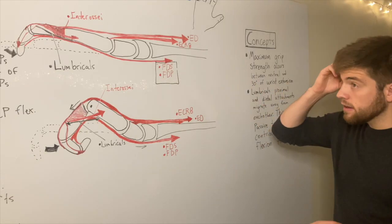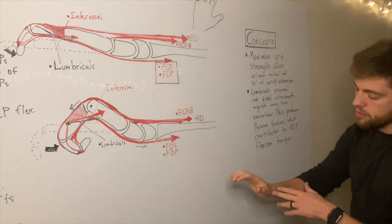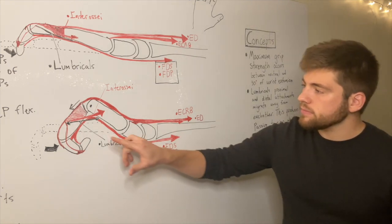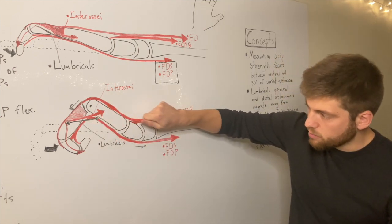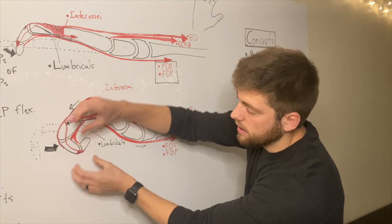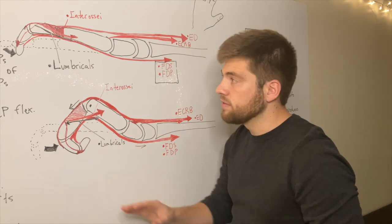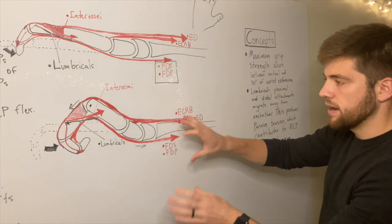Just to recap this whole thing for closing the hand — some key concepts: maximum grip strength occurs between neutral wrist and 30 degrees of wrist extension, so that's why we go there when we close our hand. The lumbricals' proximal attachment on the flexor digitorum profundus tendon — as that contracts, it yanks the lumbricals proximally. And as you fully close your hand, the extensor mechanism shifts away distally. So the lumbricals are being stretched on both ends, and because that stretch occurs on the anterior side of the axis, it assists with MCP flexion.